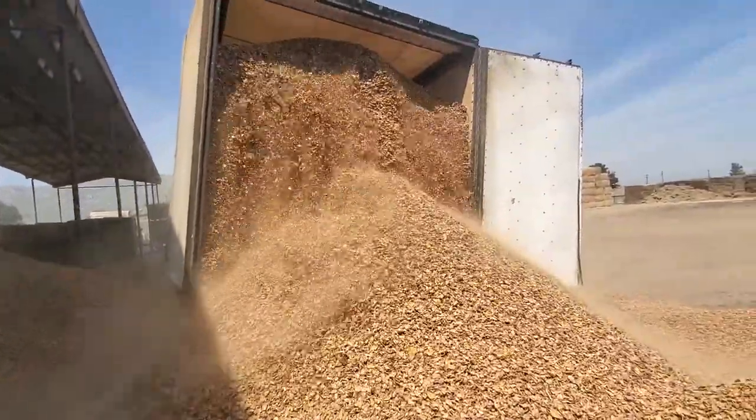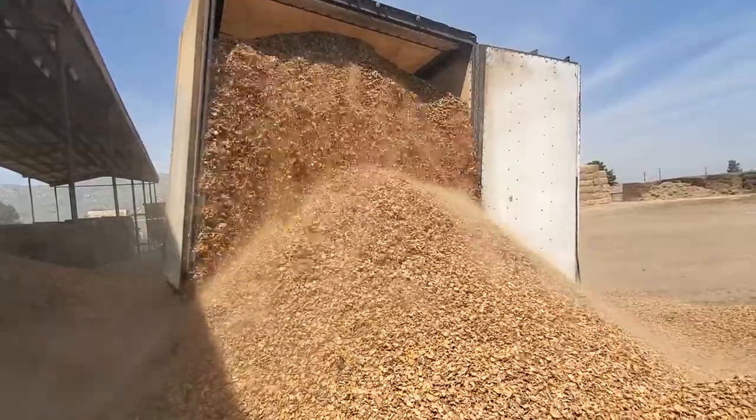This will take about 30 minutes with sweeping out, scaling in, and scaling out.